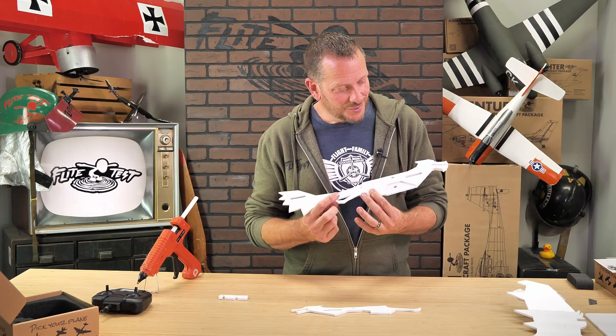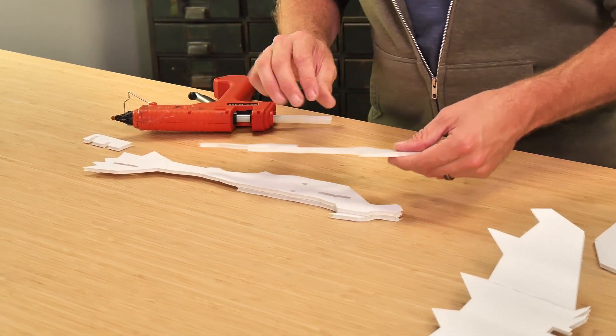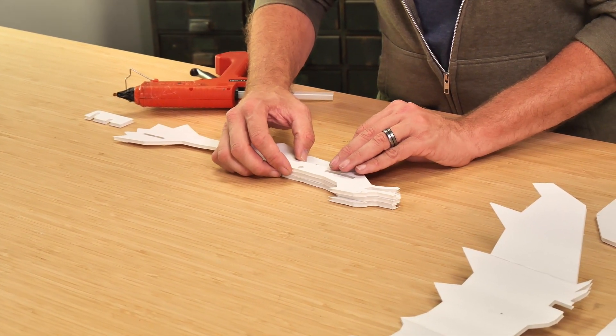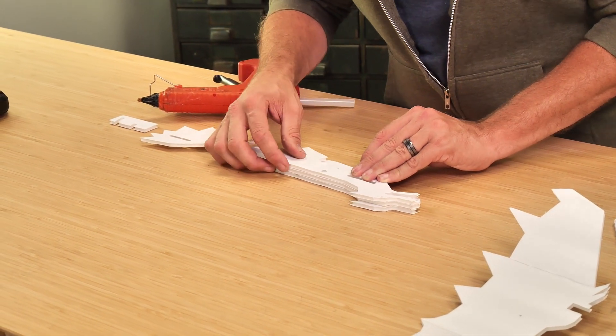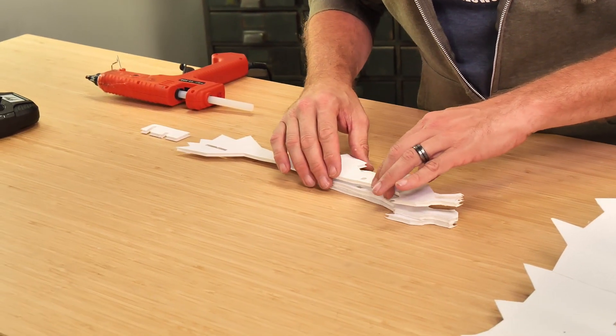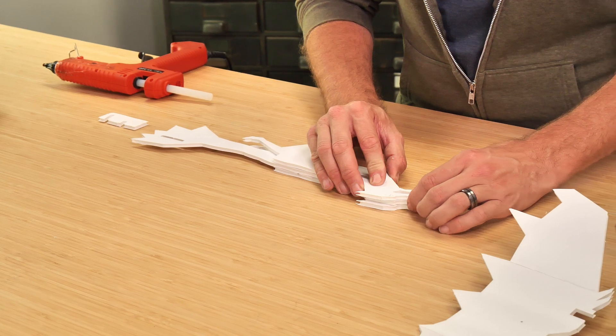Once we have one side done, we'll do the exact same process on the other side. We're going to line up the battery slot, our pass-through hole, our mouth, the lower chin, and take note of where everything is. We'll go ahead and place it down, line it up one more time, and press it in place until it dries.